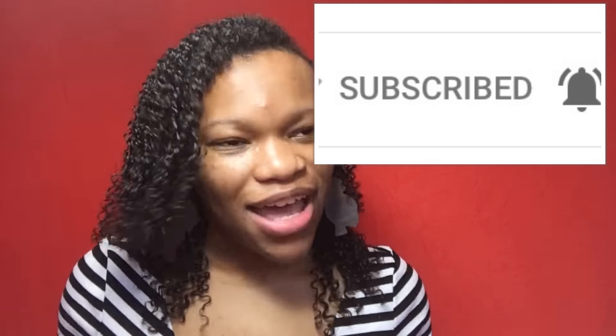Thank you guys so much for watching. Please give this video a like — can we get this video to 30 likes? Subscribe to my channel and click the little bell so that you'll be notified when I post, and follow me on Instagram and Snapchat. Everything will be down below. If you want to do any collabs with me, just DM me on Instagram or email me.